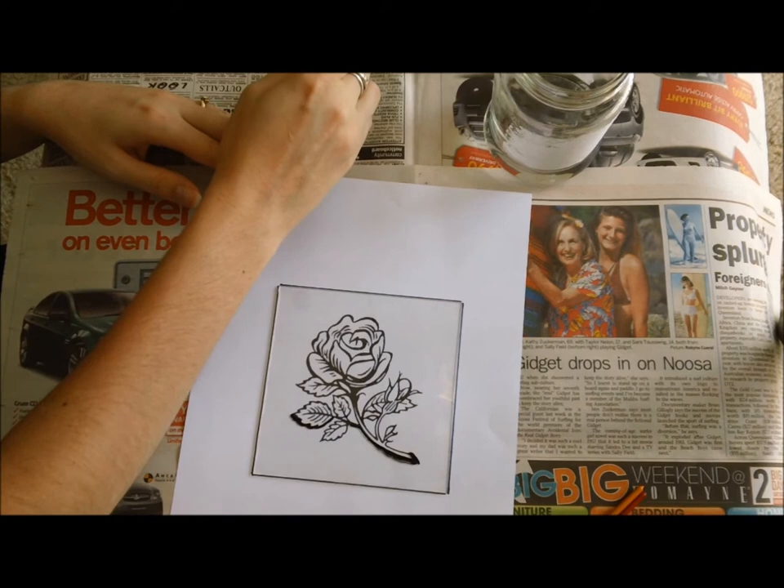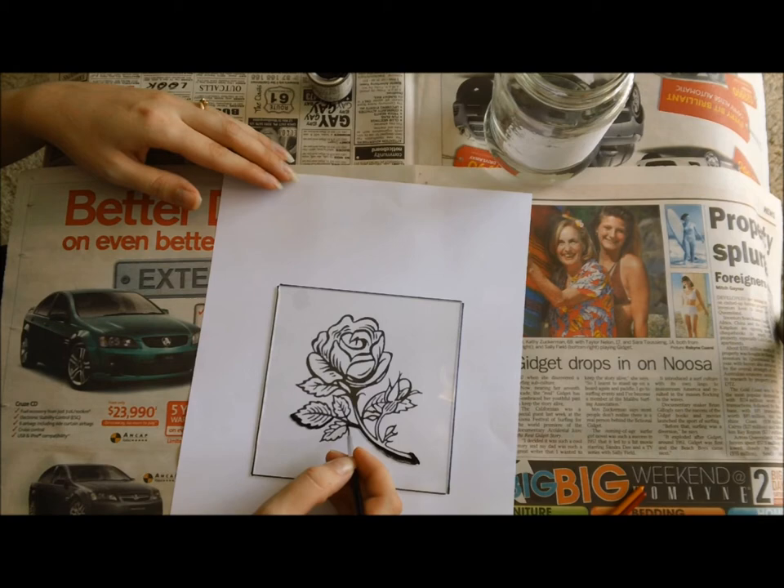Now a tip — because you're using enamel paint and it is quite stinky, please be sure you do this in a well ventilated room.